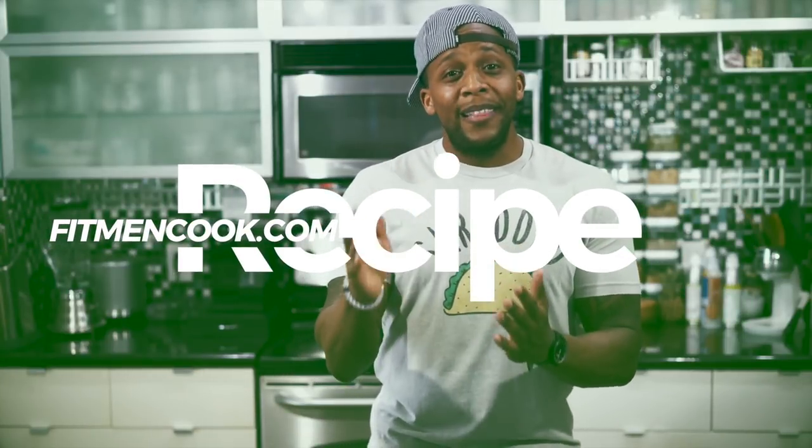Remember to hit that subscribe button before you log off. Comment below any suggestions and tips you have for this recipe, especially if you are well-versed in Indian cuisine — we all want to pick your brain to make our diets that much better. You can also get this recipe from fitmentcook.com, and on a monthly basis I'm adding new recipes to the Fit Man Cook app for iPhone and Android, so you can share, manipulate portion sizes, and organize your diet. Thank you all for watching — until next time, keep it healthy but never ever boring!